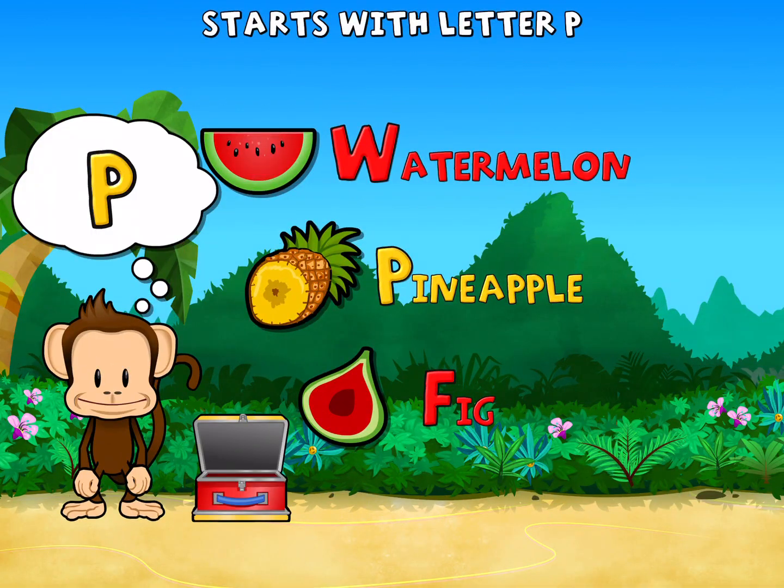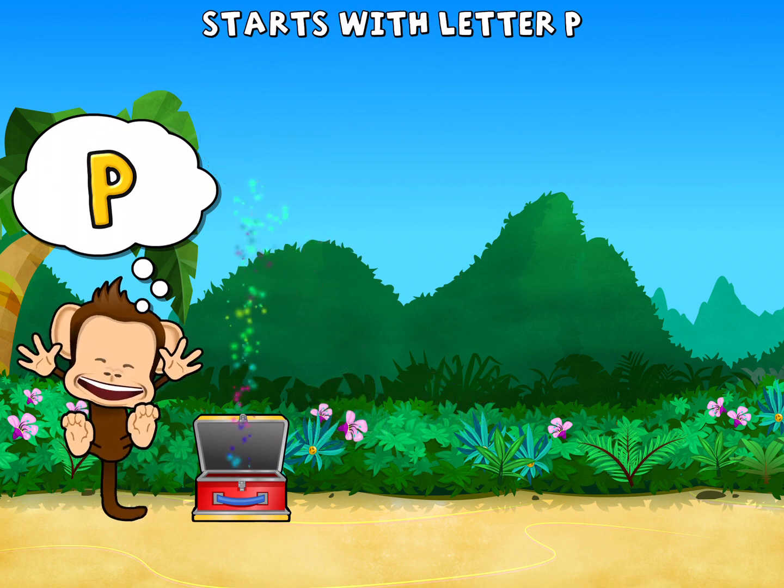Touch the fruit that starts with the letter P. P. Pineapple. Great job.